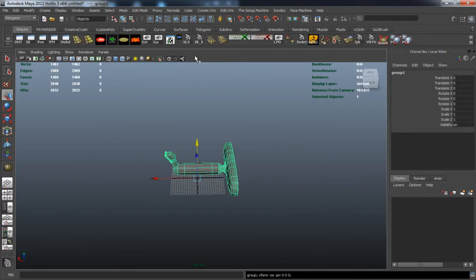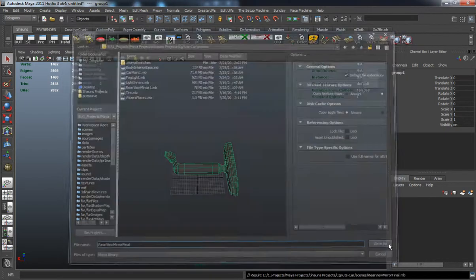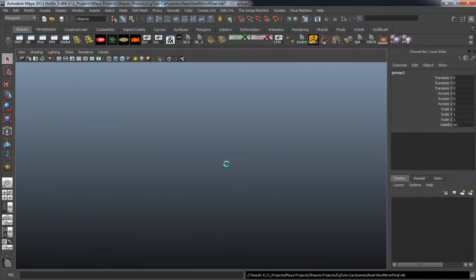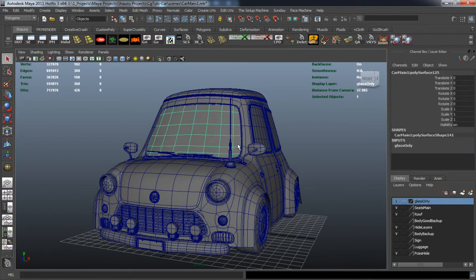That's basically the shape for our mirror here. Now I'll go ahead and import the mirror to the car model scene and then we'll get it placed onto the windshield.